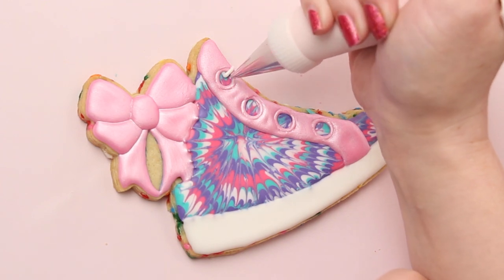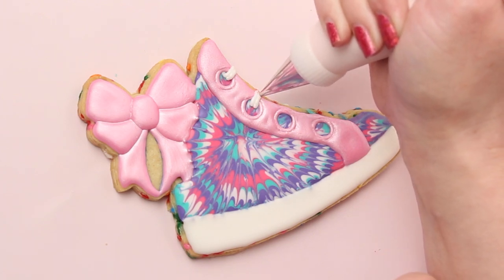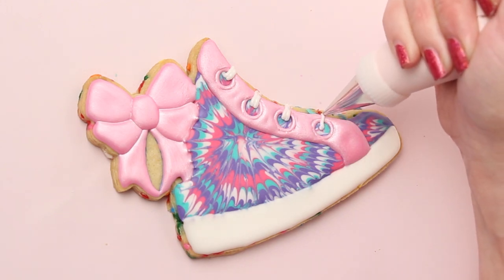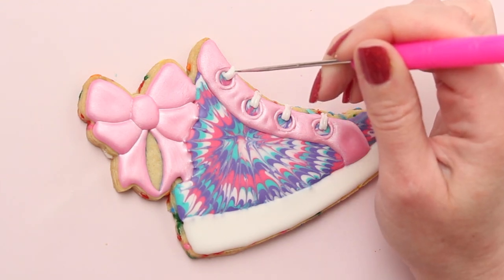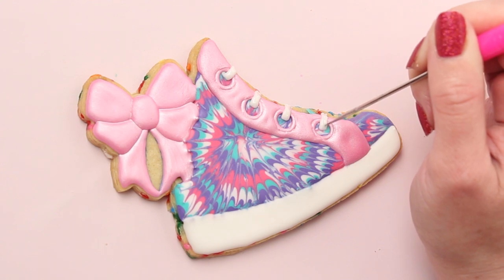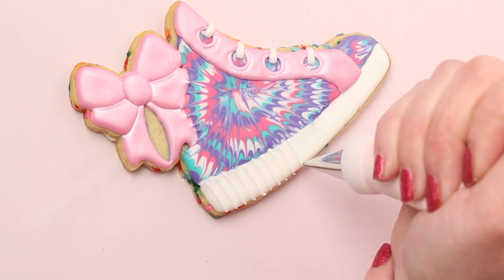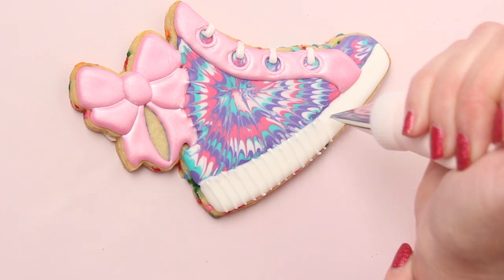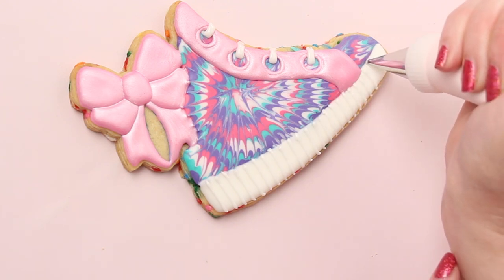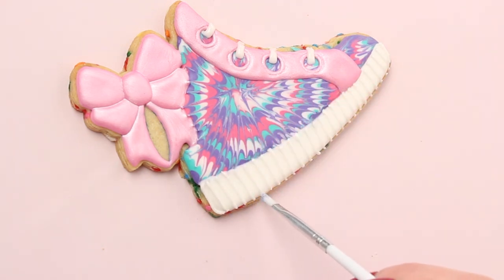Now I'm adding shoelaces with white medium consistency icing and a decorating tip one. Then I'll just use my scribe tool to help smooth out the icing a little bit. I'm using that same white medium consistency icing to pipe lines on the sole of the shoe. You can use a dry brush to help smooth out the edges.